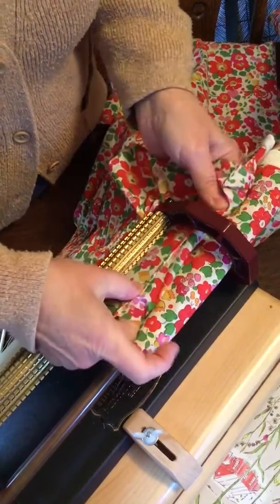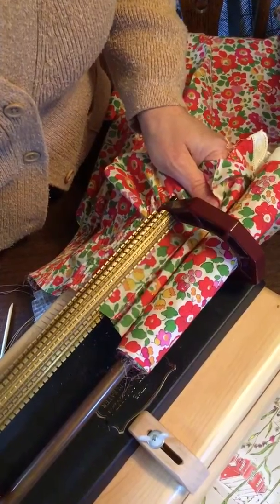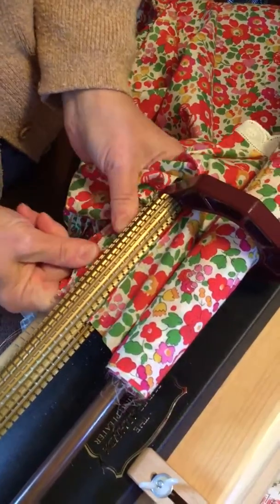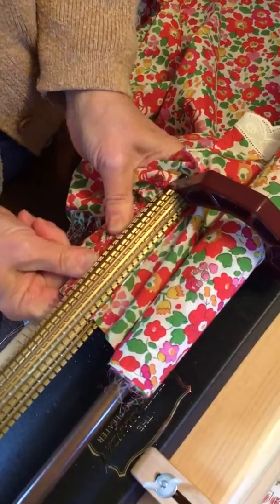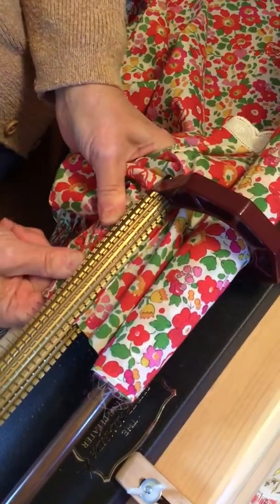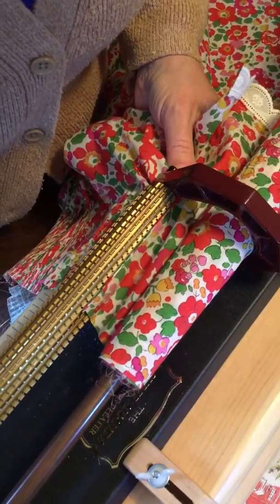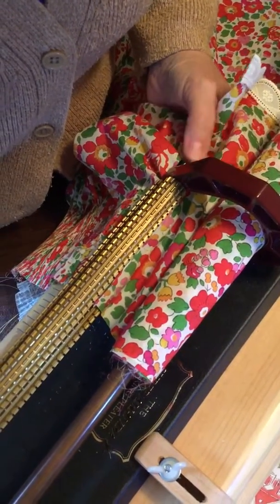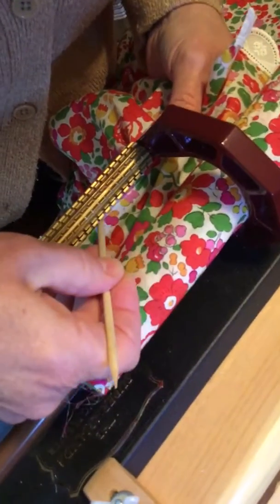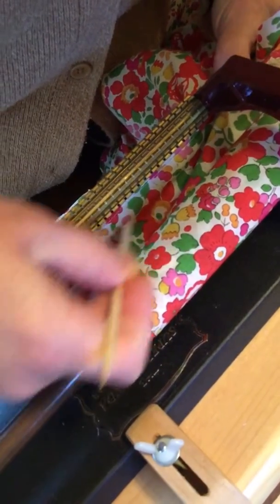I'm coming up to the seam. I'm going to clear my needles. You see how nice and straight that is coming up to the pleater rollers? My goal is for my seam to be straight as I approach the rollers. Then I'm going to turn this another just a quarter of a turn so that I can use my orange stick to push the seam right into the groove that's above there.